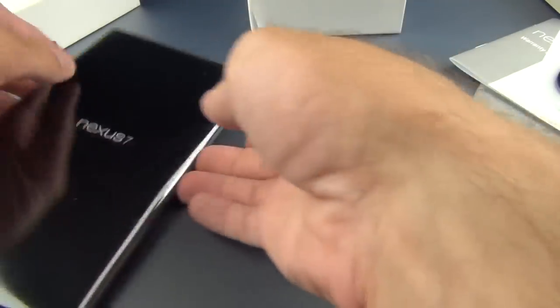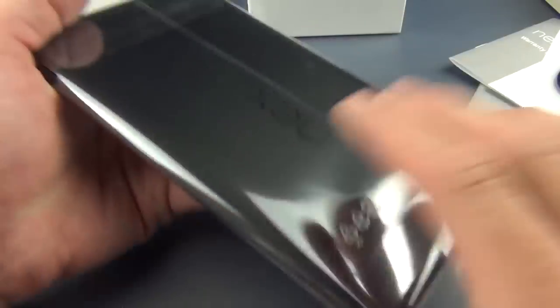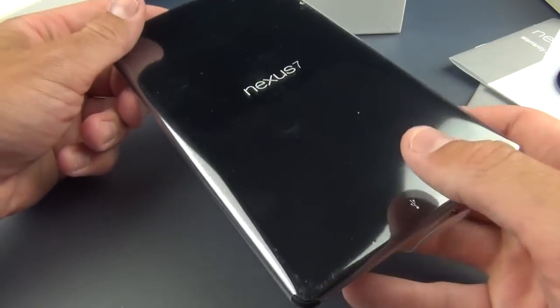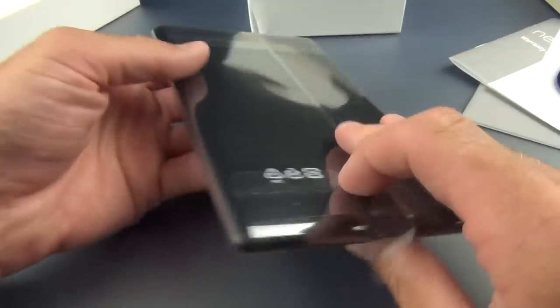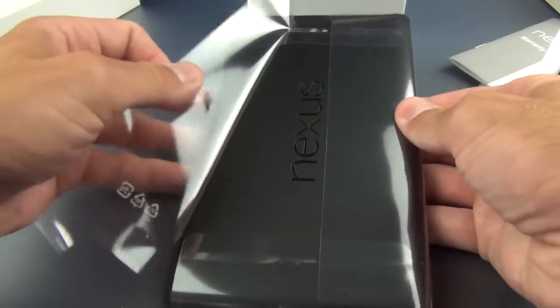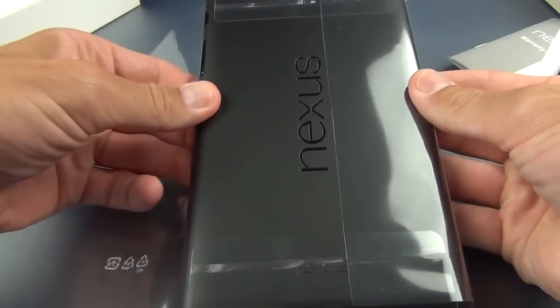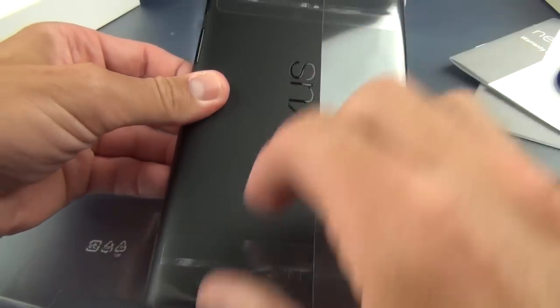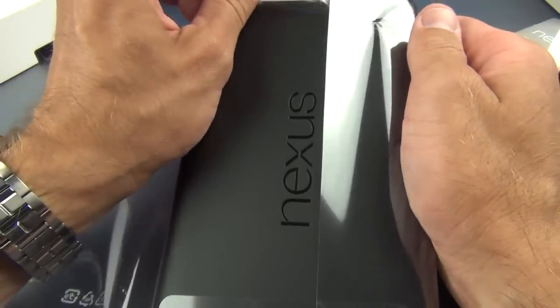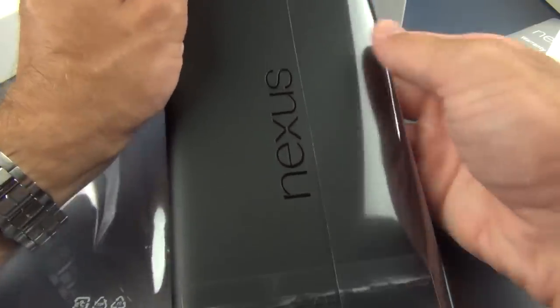Let's go ahead and get to the tablet. As you can see, it's wrapped in plastic on the back. It's much thinner, much lighter — that's the first thing that stands out as soon as you hold this if you're used to the original Nexus 7. Let's just peel off this tab. You can also see it's got a smoother finish — still a rubbery texture, so it's nice and grippy. It's kind of similar to something like a Kindle Fire.